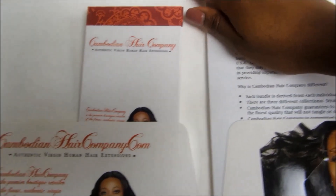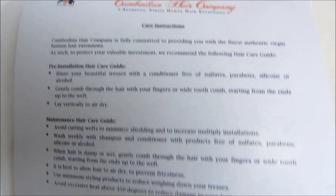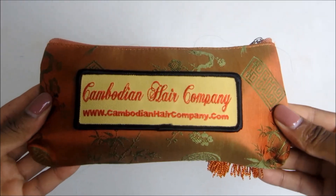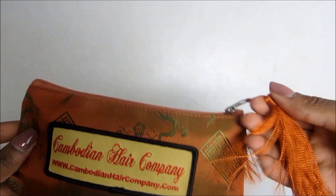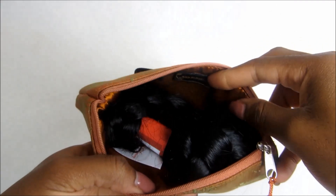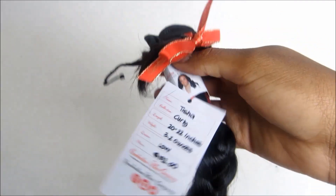instructions and some information about the hair and the other types of hair that they offer. The hair came in this cute little pouch — look at the little tassel, isn't that so cute? Anyway, the hair came all braided up. Very nice packaging, I have to say.